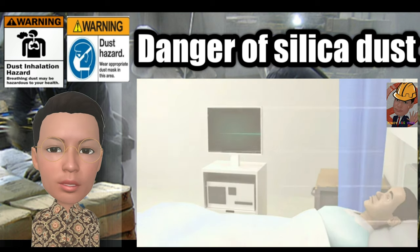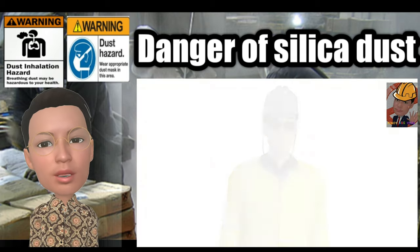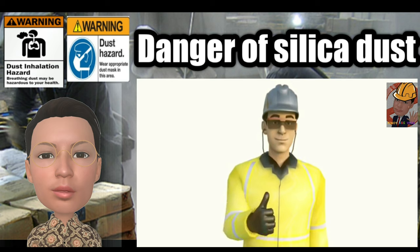The most important step is to prevent dust exposure in the first place. So let's have a look at how you can reduce your exposure to dust.